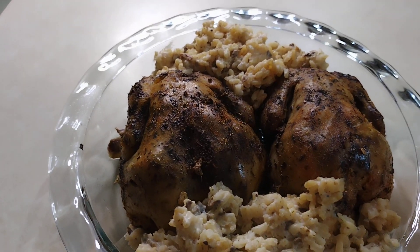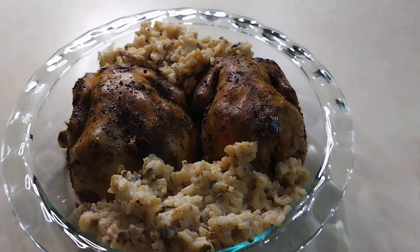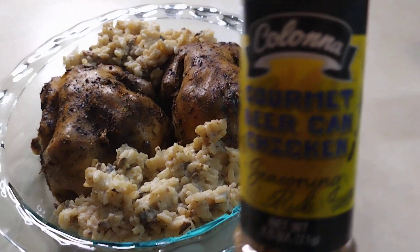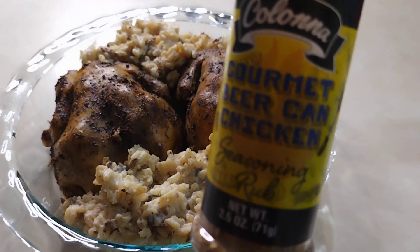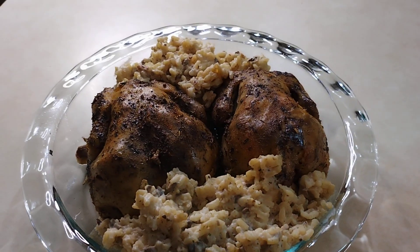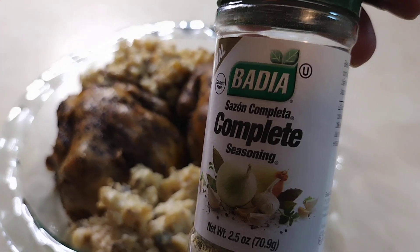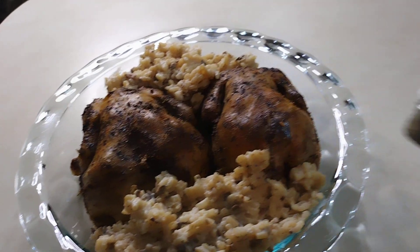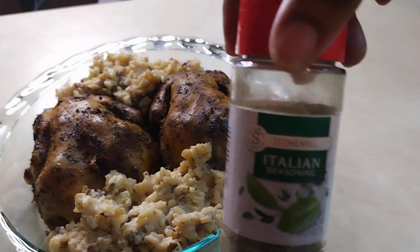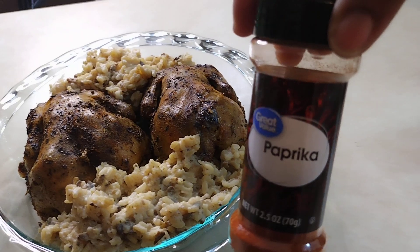We put them in the crock pot and then we start seasoning. What we used is Colonna — that's the brand — and it's gourmet beer can chicken seasoning rub. We also sprinkle just a little bit of complete Italian seasoning. I go wild with this, so anywhere from two to three tablespoons to start out, and then you're going to do a little paprika.